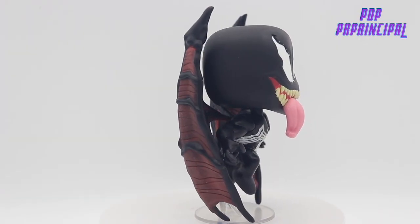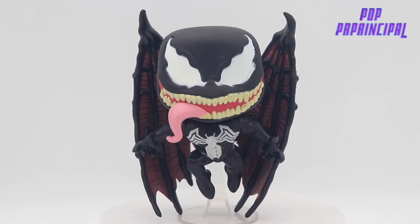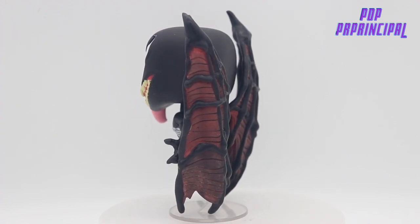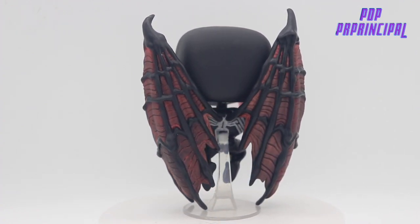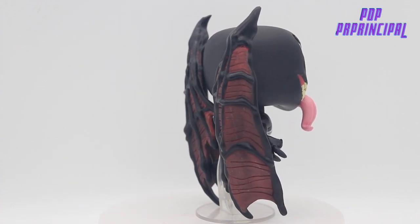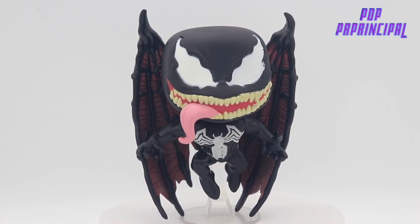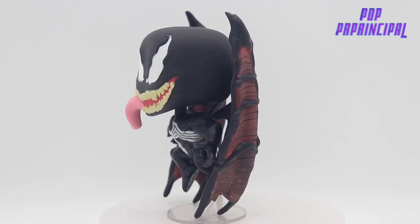Here we have an outer box look of Venom with the wings. You get that typical Venom look with the jagged teeth and the tongue sticking out. You've got the white spider going across the front and the back. The wings look like vampire wings in a burgundy and black symbiote style — very vampire-like — but outside of the wings it's the typical Venom look you would expect.